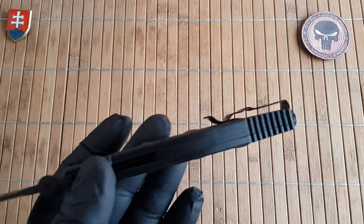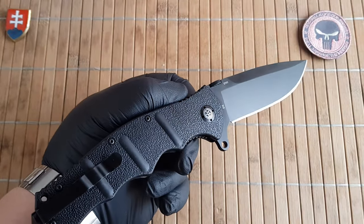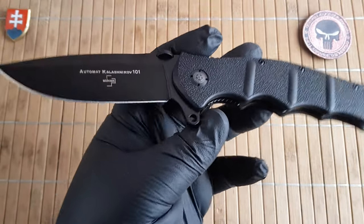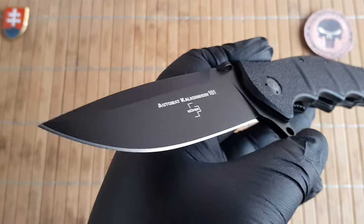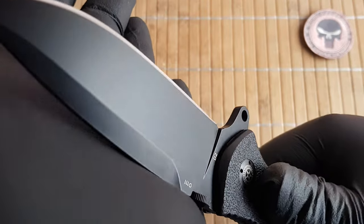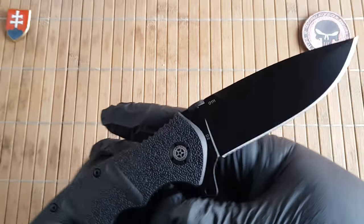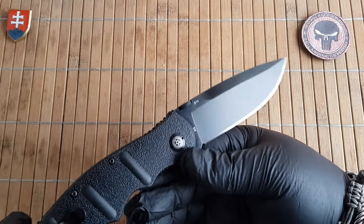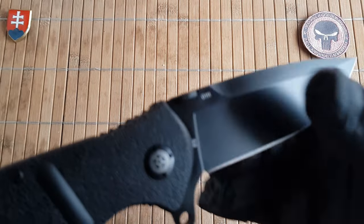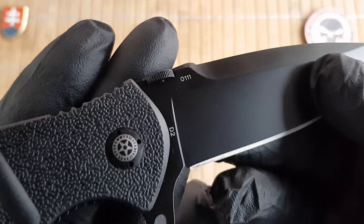The handle length is 14 centimeters or 5.5 inches, with a thickness of 1.5 centimeters — 0.6 inches — not counting the pocket clip. Currently there is only one version available: the full black one, with the hardware, liners, and blade all coated with some kind of surface paint. On the blade we have D2 steel — a significant upgrade from the 440C on the previous version. My knife is individually numbered 0111, a really nice number.